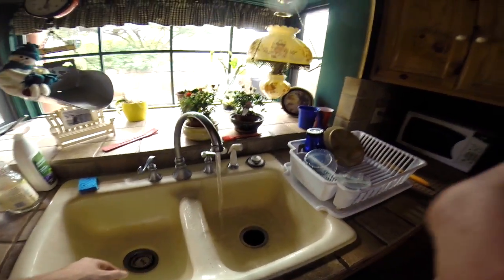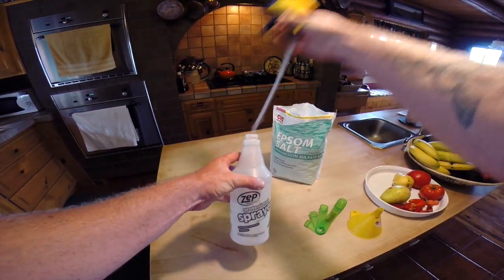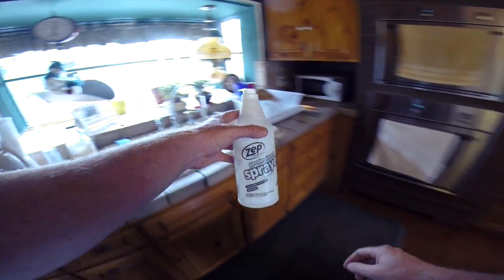Get some warm water going in the sink. Then grab your spray bottle and fill it up with some warm water.